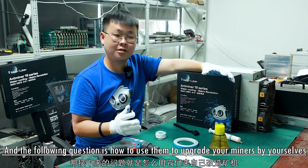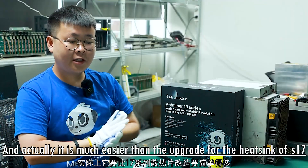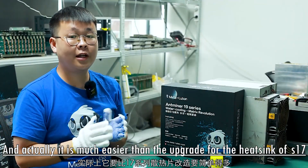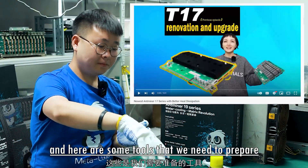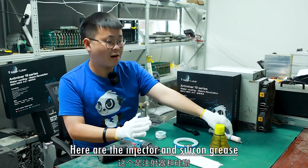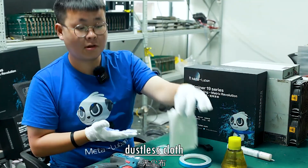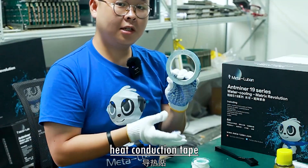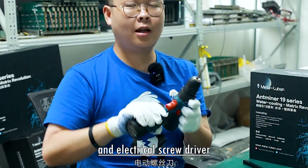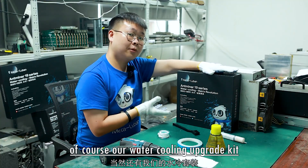The following question is how to use them to upgrade your miner yourself. It is actually much easier than the heat sink upgrade for the S17. Here are some tools you need to prepare: an injector, thermal grease, washing water, lint-free cloth, a brush, waterproof adhesive tape, heat conduction tape, and an electric screwdriver. Of course, you'll also need our water cooling upgrade kit.